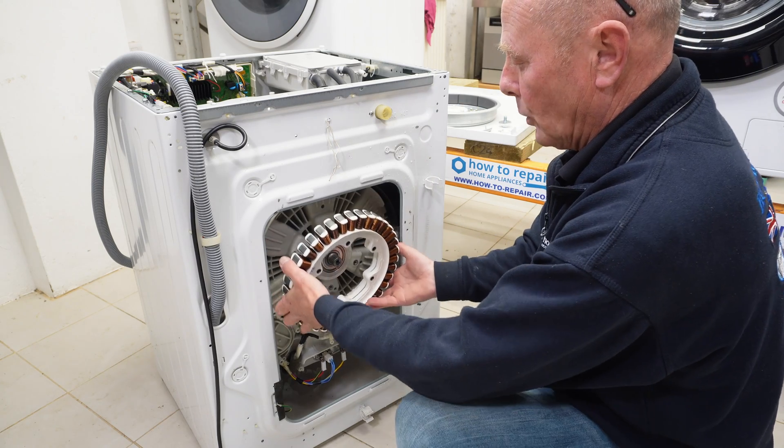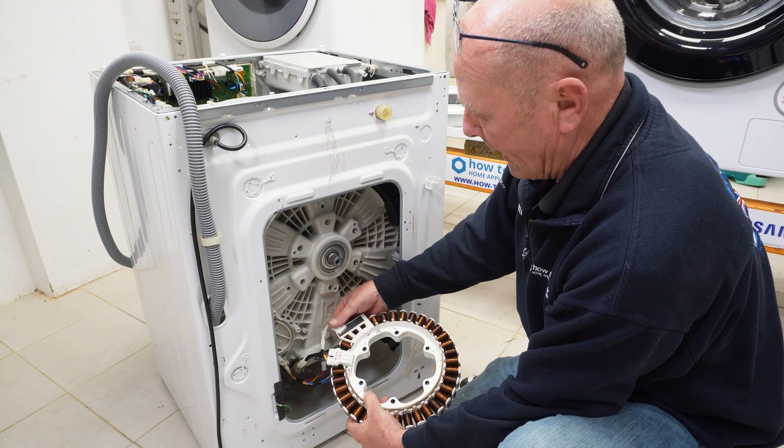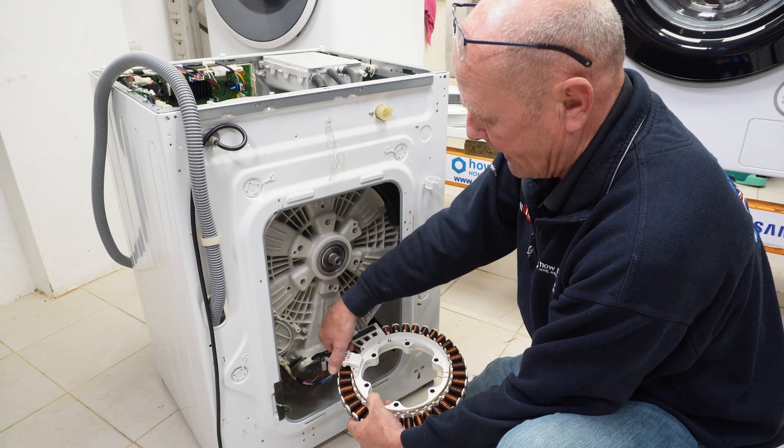The motor will come away. There are a couple of pins to locate it, and then you can carefully take off the electrics.